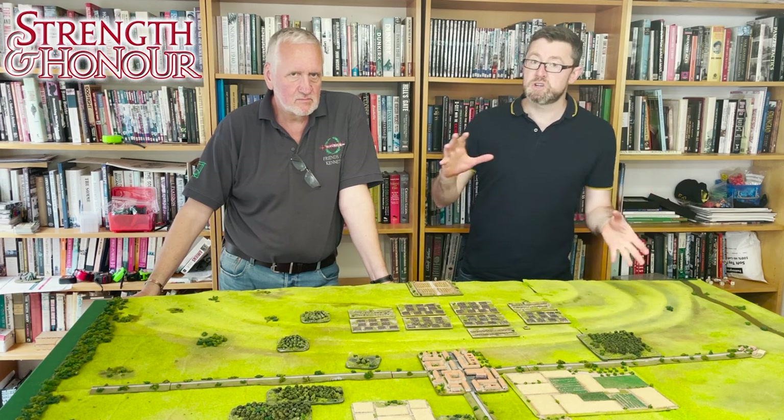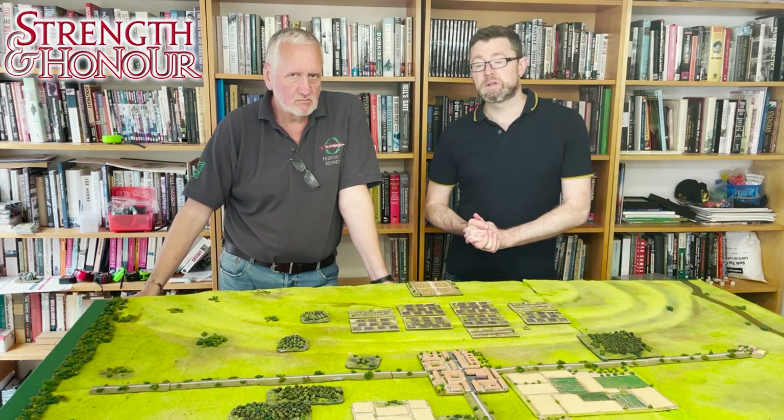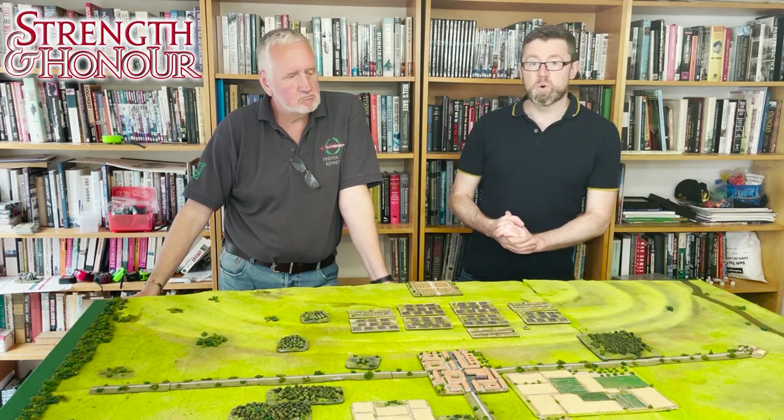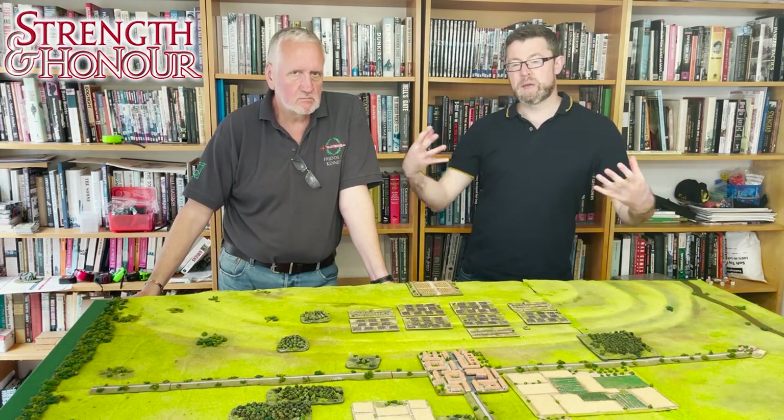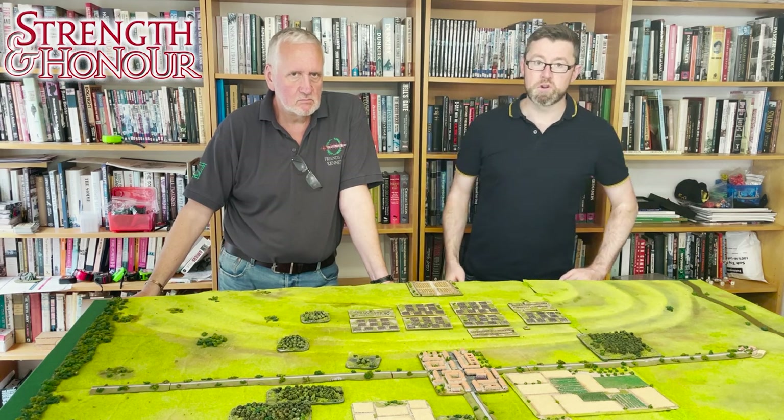In the case of cavalry or skirmishers, maybe those numbers might be a little bit smaller. In the case of warband or pike phalanxes, for example, maybe slightly more men — but either way it's a big body of men, one big grouping.